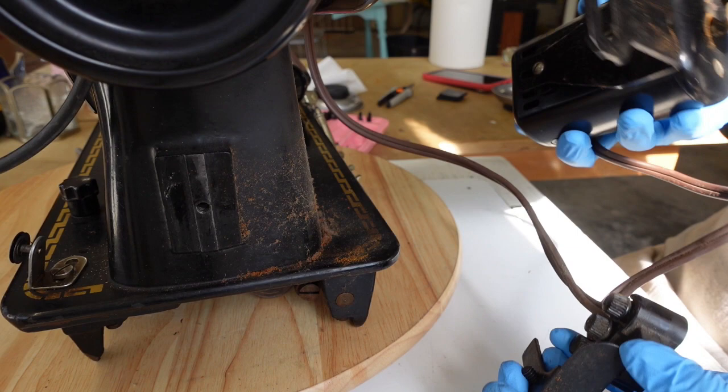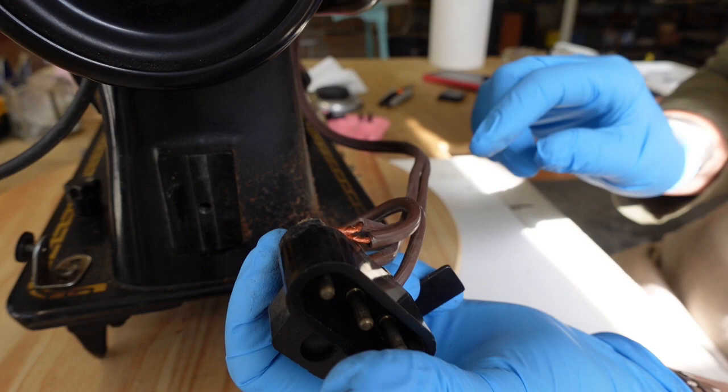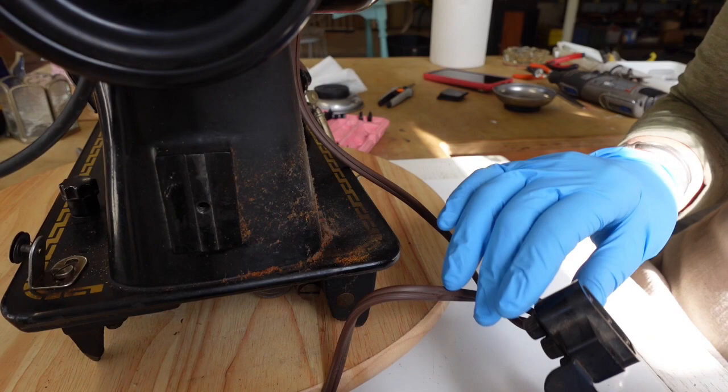The motor is off. These wires are pretty exposed right here — I usually don't like that much exposed. This wire is a different color than the foot pedal wire, which looks like someone has replaced it at one point. It looks pliable, so I'm going to be reusing this wire.